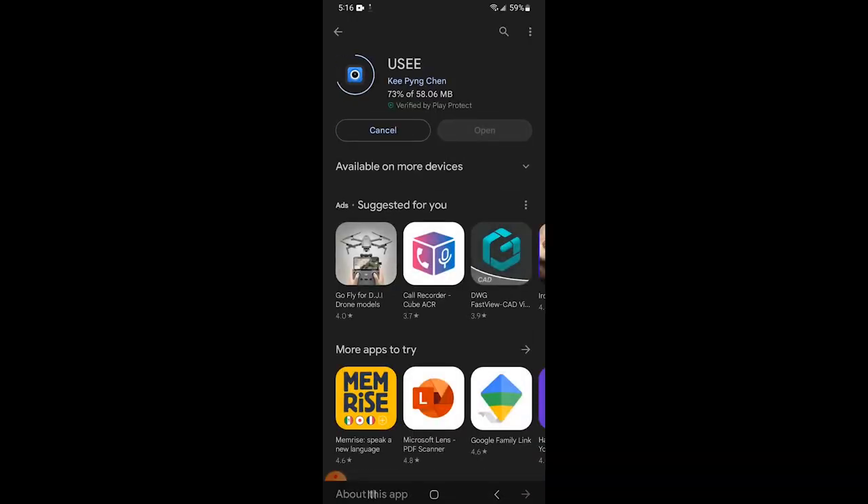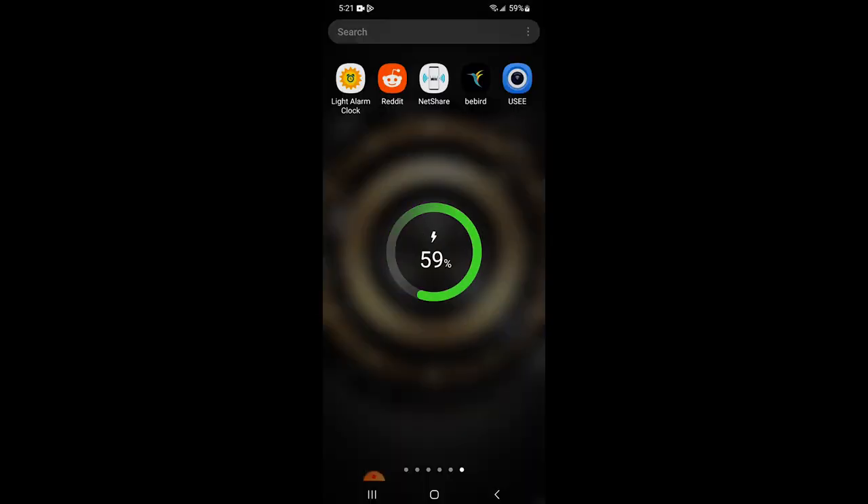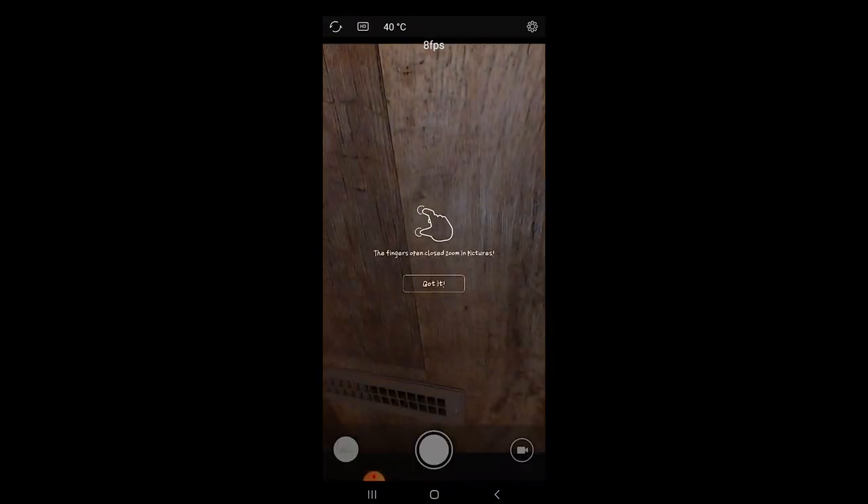Downloading the app was easy and the install was super quick. I had to give it a few permissions and then it connected without a single issue.